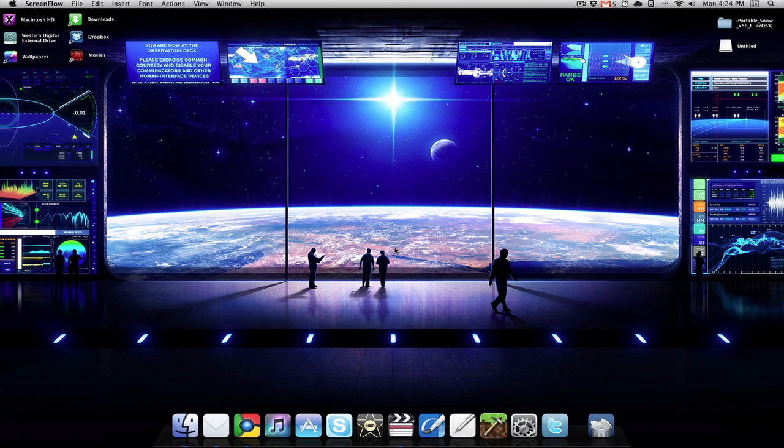The first thing you want to do is get this thing called iPortable Snow. This is what we're going to use to download Mac OS X onto the USB drive. I'll have a link in the description where you can get it.